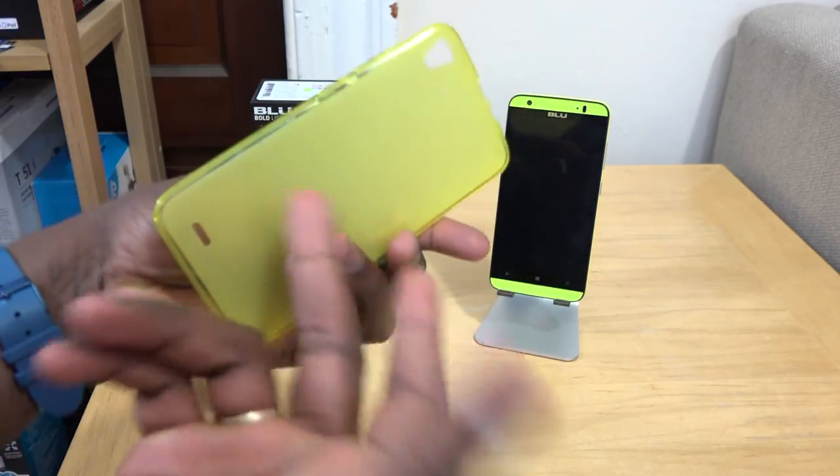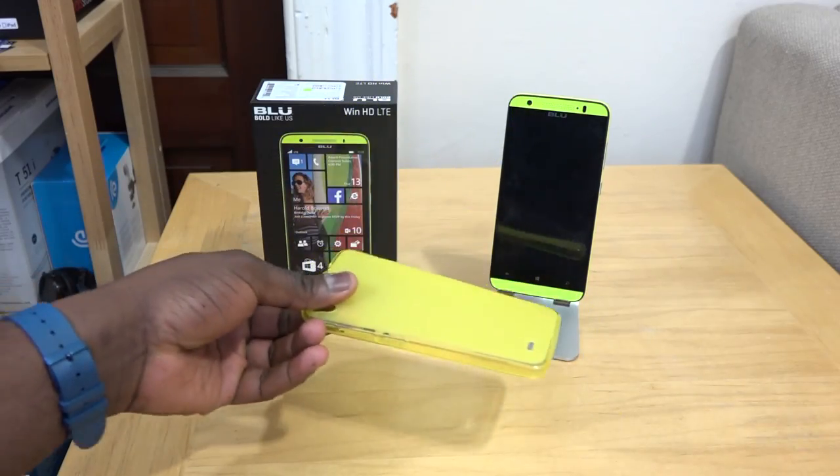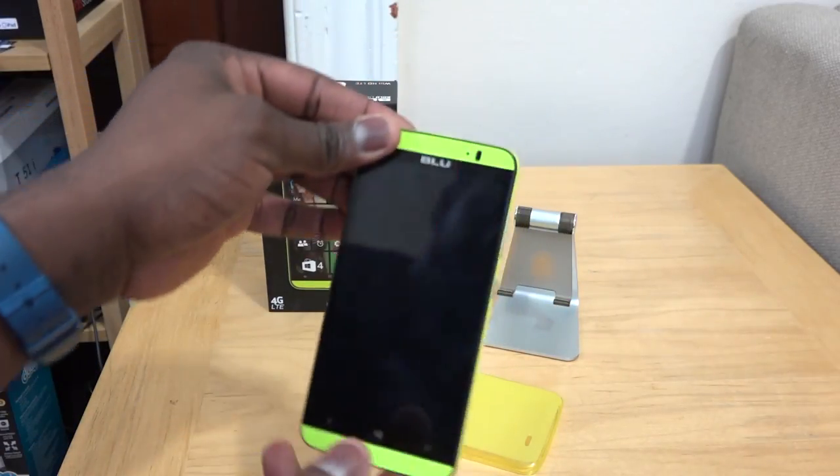So this one is yellow — it's a yellow case. You also have the device in white, you have it in orange, and you have it in gunmetal gray.